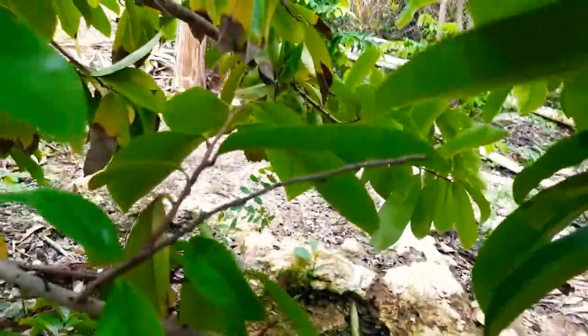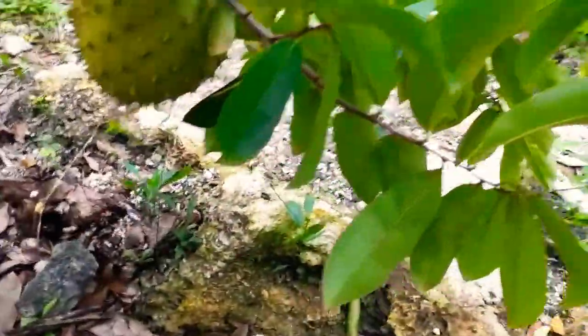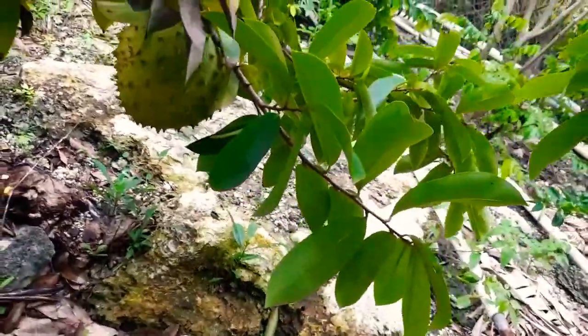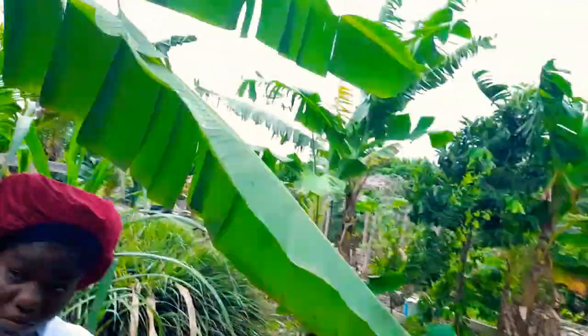And then we have another fruit — Kinaya — another fruit over here. Let me see if I can get you a better picture. They're good size, good size, but I will pick that one because this one is not ready yet, so I'll put it inside.